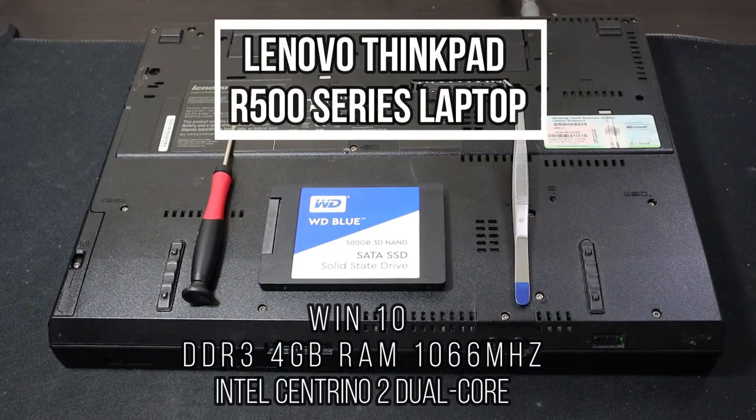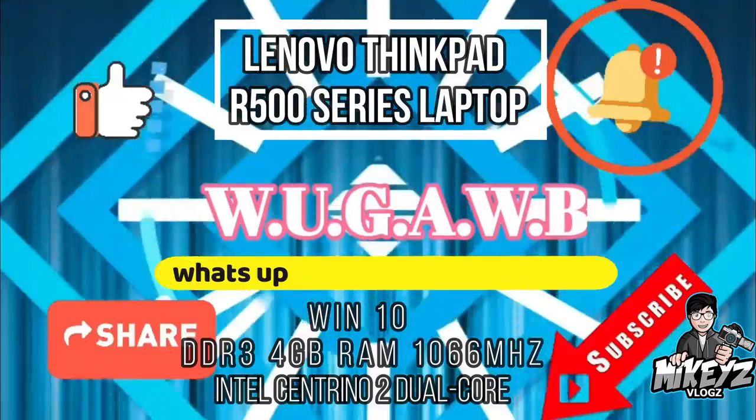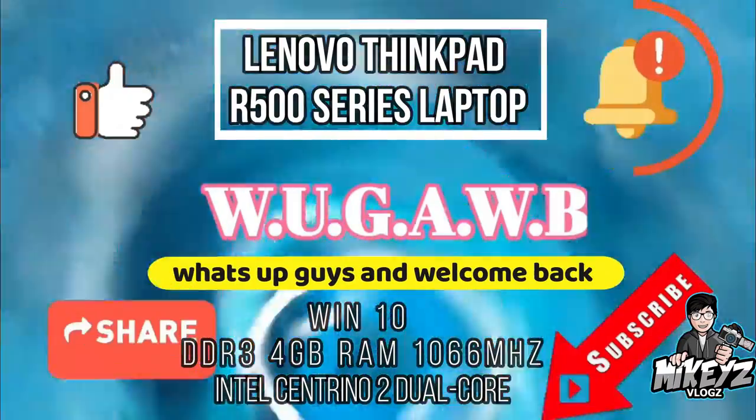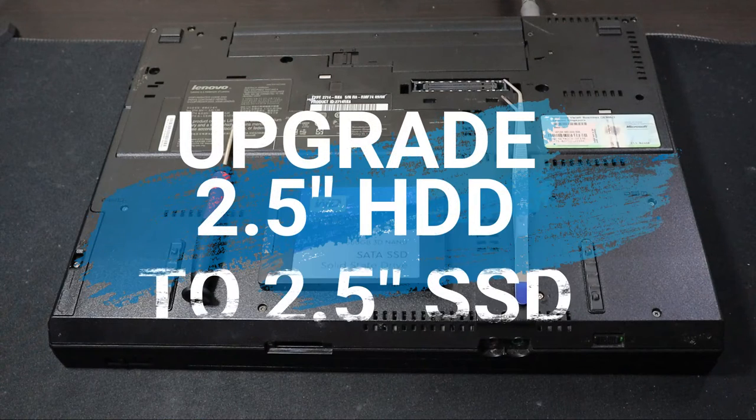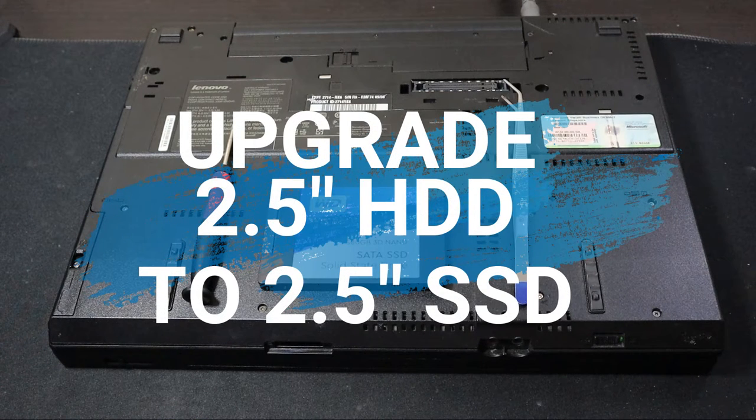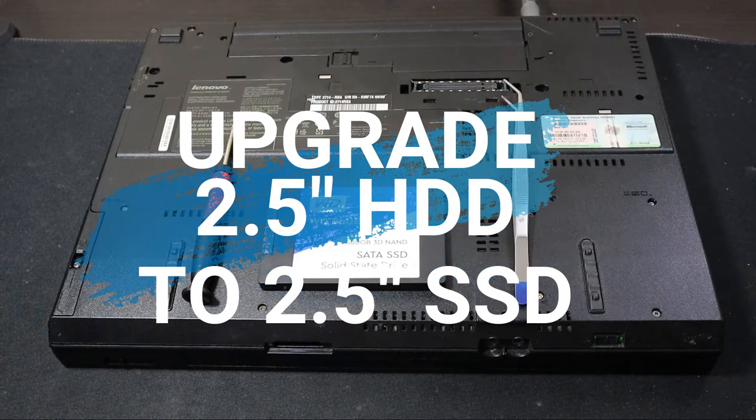Welcome back to another PC mod video. In this video I'm going to show you guys how to upgrade the hard drive on a laptop to an SSD hard drive.